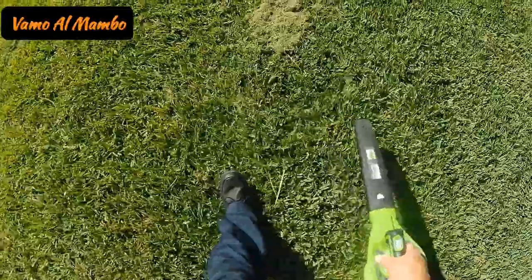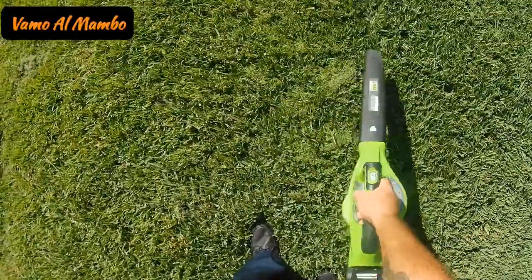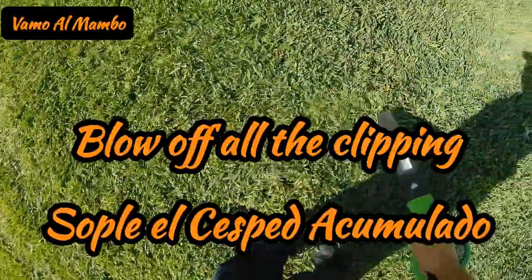I always blow away all the extra clippings. If you leave them there and you don't pick them up or blow them off, what's going to happen is it's going to damage the grass underneath.